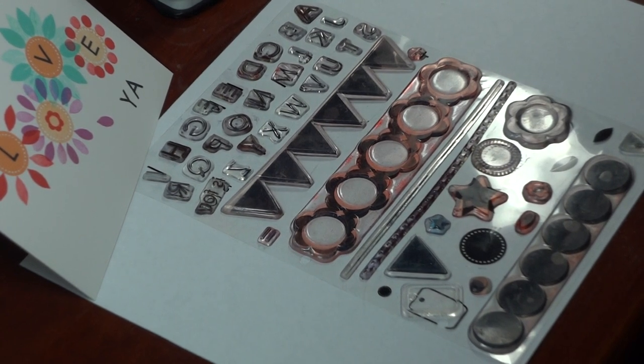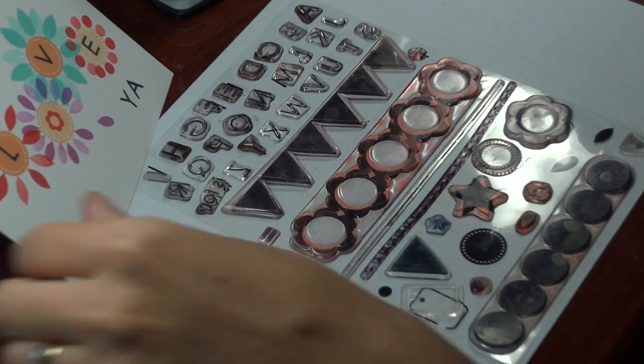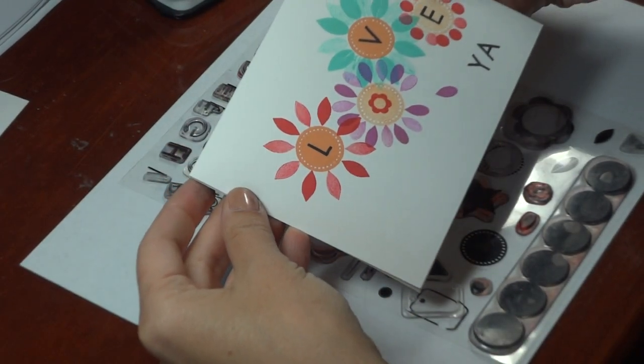Hi, Melanie Minshinger here, illustrator for Gina K Designs. Today I'm going to be sharing how easy it is to make a single layer card with my new Lots of Letters 2 set.